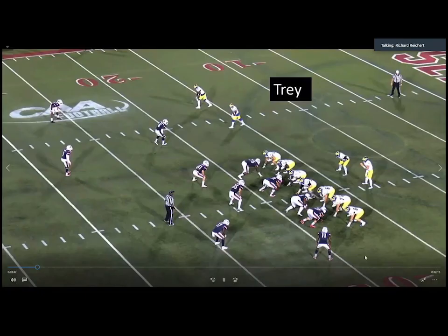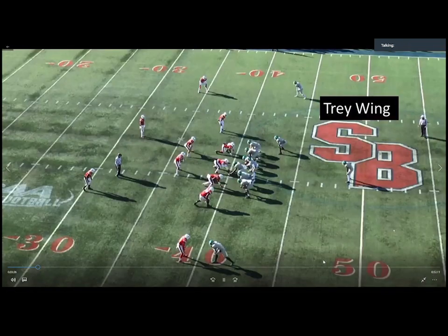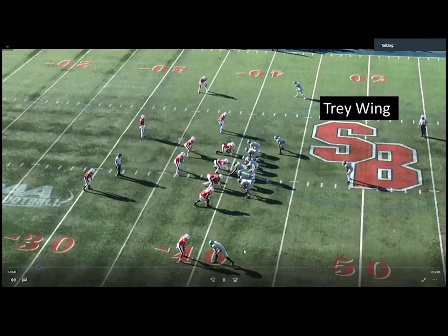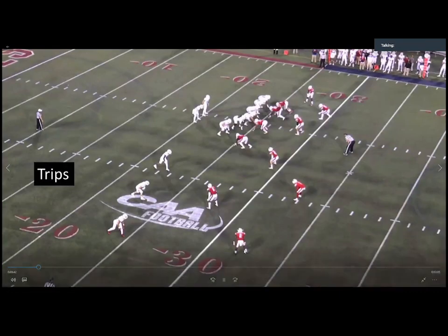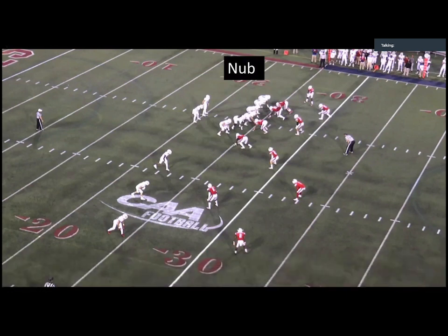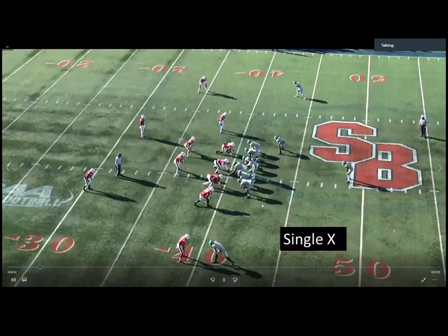So this formation would be tray nub, and this would be tray wing open.